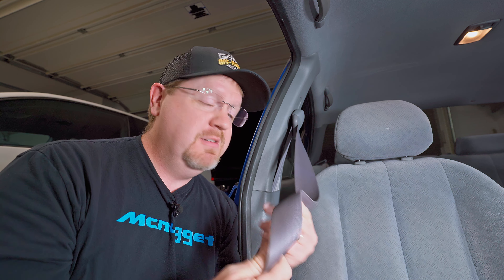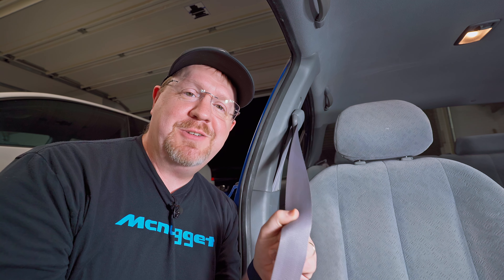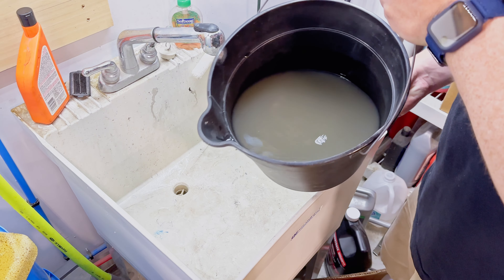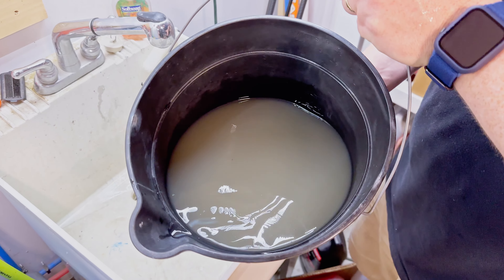Alright, well that's going to do it for this one. I hope you can see just how easy this process is — it just takes a little bit of soapy water, a scrub brush, and a little bit of time and patience. You can get your seatbelts looking like they're brand new again. If you've enjoyed this video or even learned a little something, you can let me know with a thumbs up down below. And if there's something I could have done better or differently, there's a comment section down there — feel free to drop a note. I'll read them all and do my best to respond. And as always, if you want to see more content like this you can think about subscribing. Thank you very much for watching.